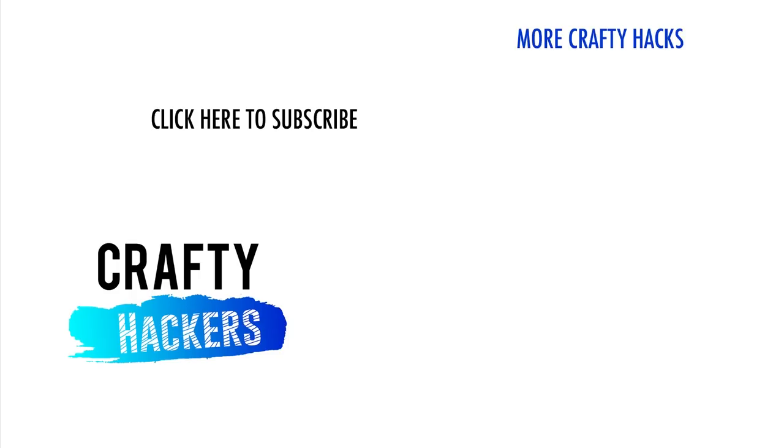And that's our amazing soap hacks. Thanks for watching Crafty Hackers. Be sure to subscribe to our channel and like our video below. See you next time.